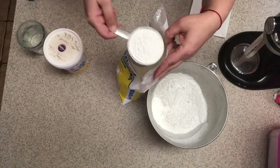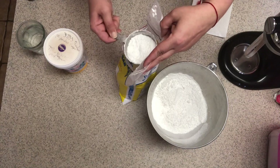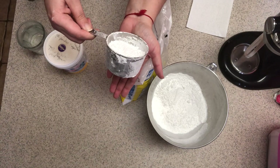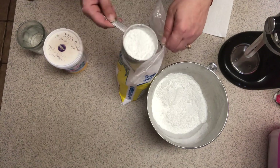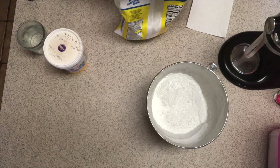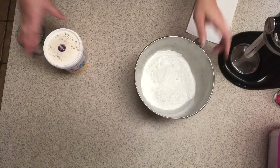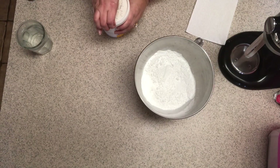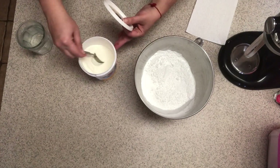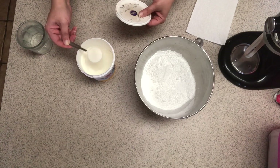So a cup and three quarters — that should be about a pound of powdered sugar. Then you will need three tablespoons of meringue powder. Measure it out and make sure it's level.